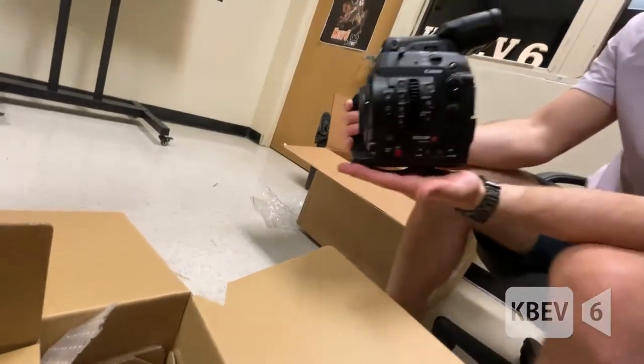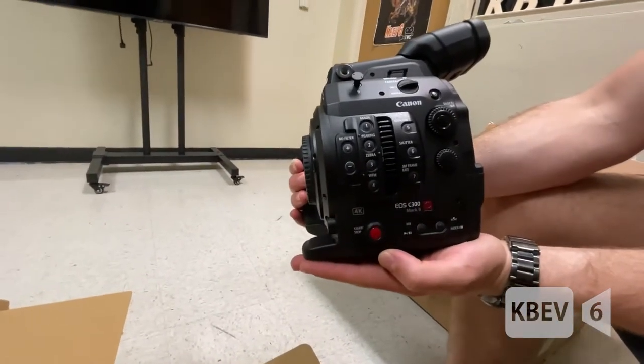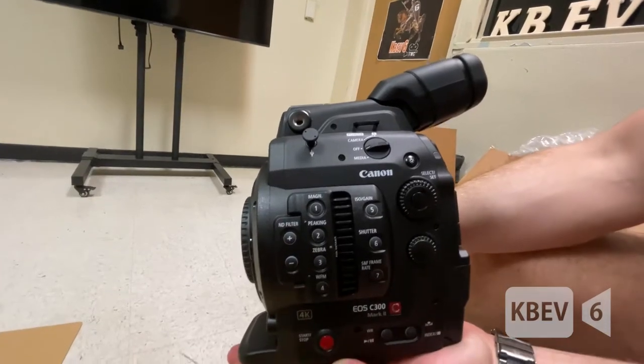What's on the left side? It's the buttons — some of them are customizable. Look at that — it says 'cinema.' I love that. And there's an ND filter, which is a great thing to have.